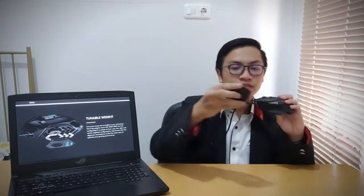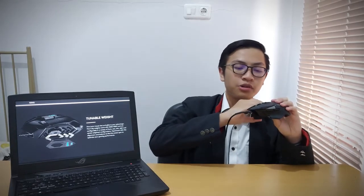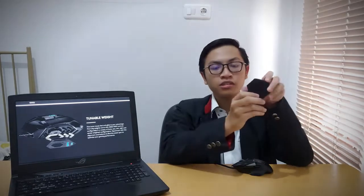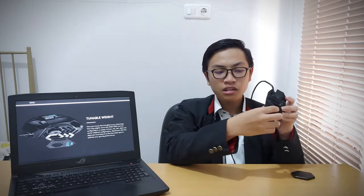The next feature is the tunable weight system. You can add extra weight to the mouse — in the Hero version you can add up to 18 grams using 5 metal weights, each weighing 3.6 grams. You place them on the bottom of the mouse, and you can position them on the right side, left side, front, rear, or in the middle, so you can experiment to find what feels best.